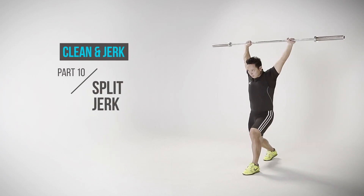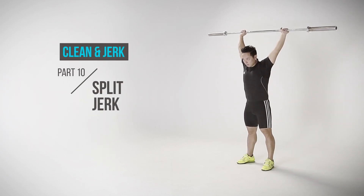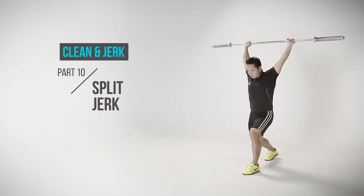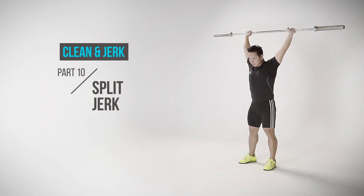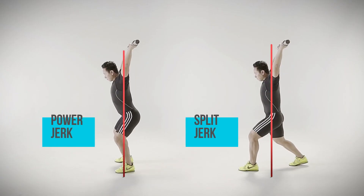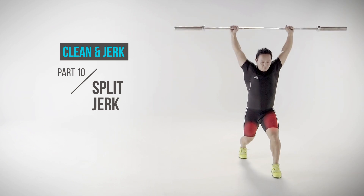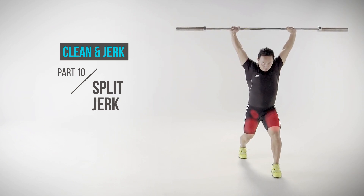Part 10: Split Jerk. The split jerk is an alternate method of receiving the bar by splitting the legs front and back. The center of balance in the receiving position is different compared to the power jerk. The support is no longer just on the quads, but also on the hind leg's hip flexor.